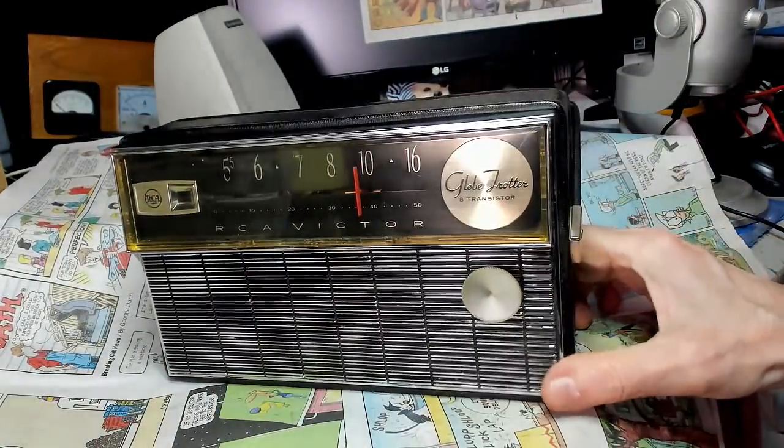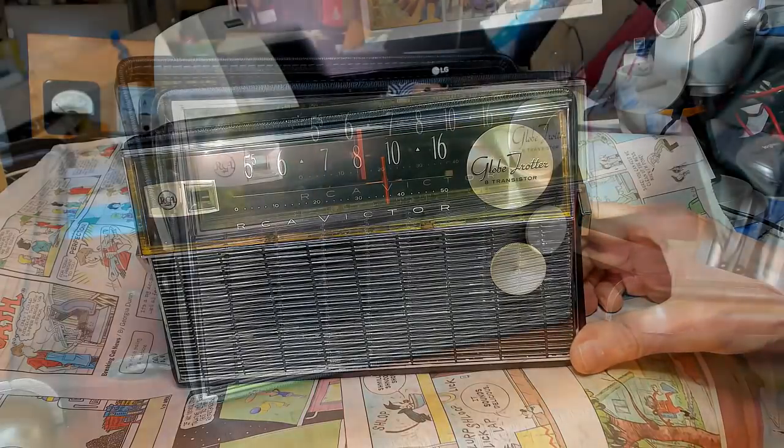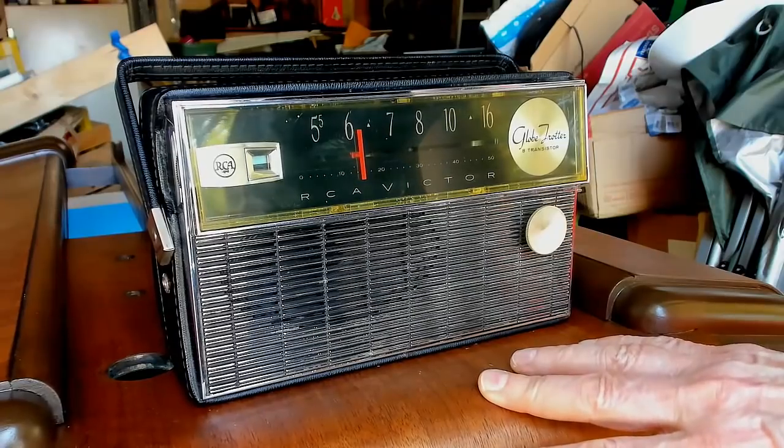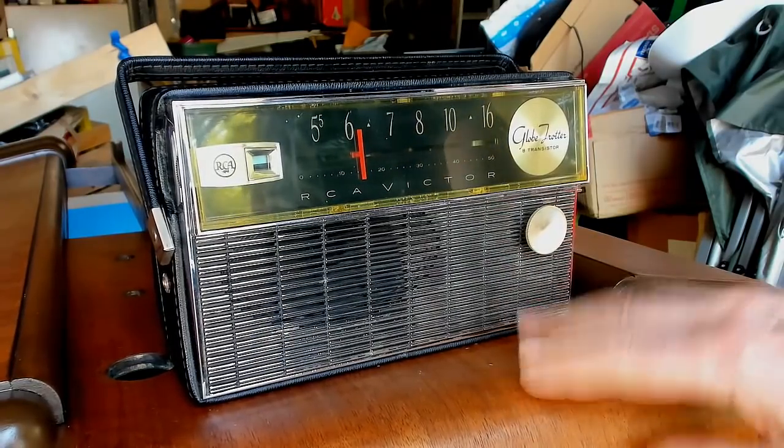Looking pretty good. Let's just see what we can pick up here. There's a radio on top of the Spartan cabinet here.